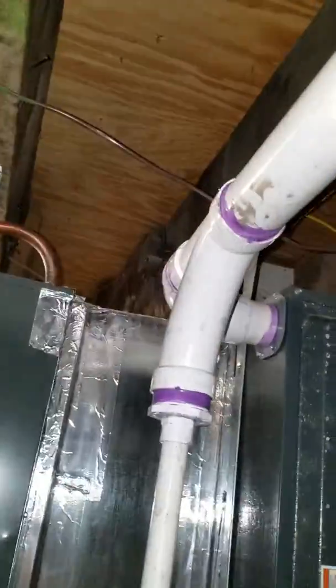Here in a cellar, looking at a Goodman system, two years old, 80,000 BTU, 96% furnace, with a two-inch flue. It runs all the way down, comes all the way back, turns, runs through here, then out through the side of the house.